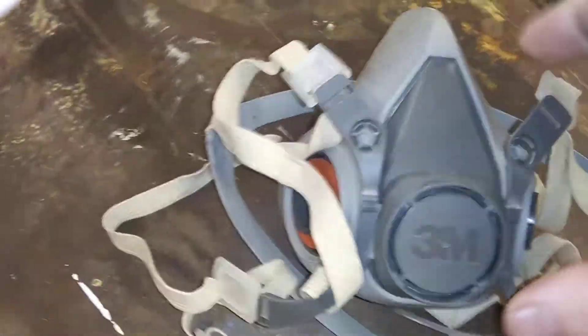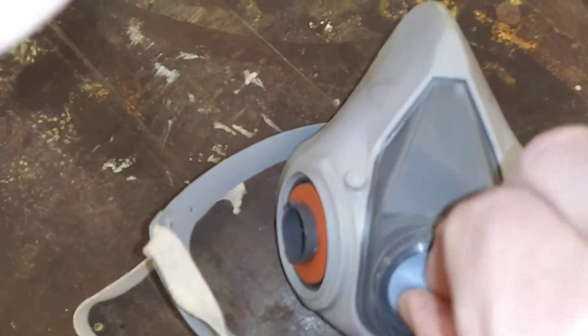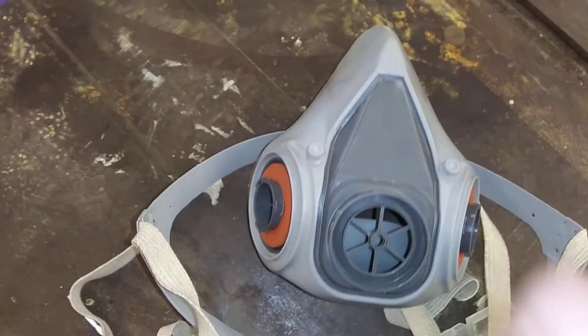You can see it clips right there — put your hand at the top and pop that off. That pops right out. It's got a little nipple on it. Make sure you put that back in place whenever you put it back on there.